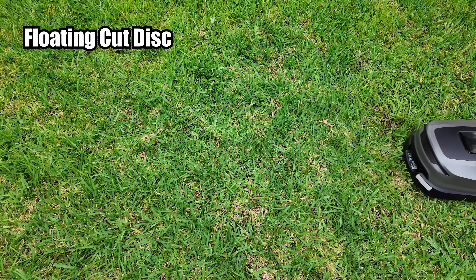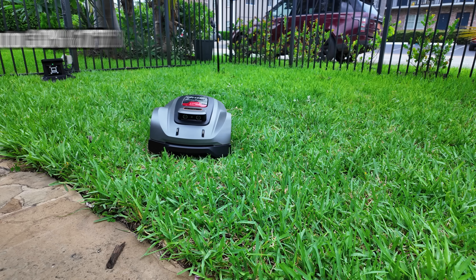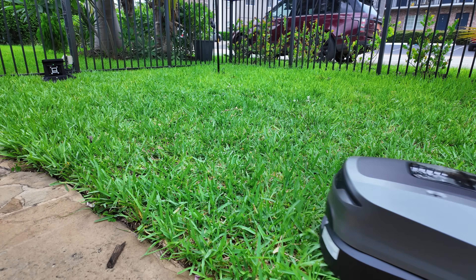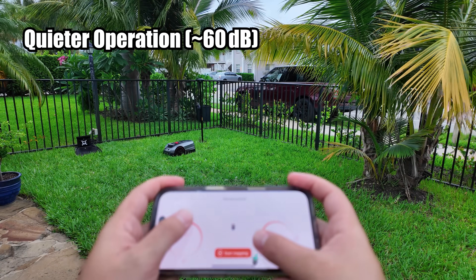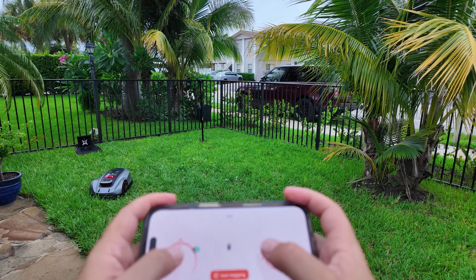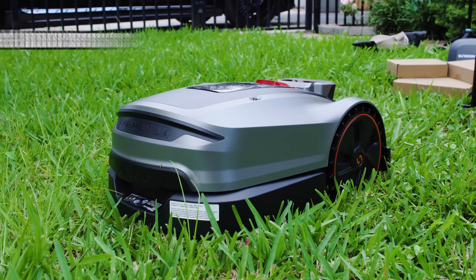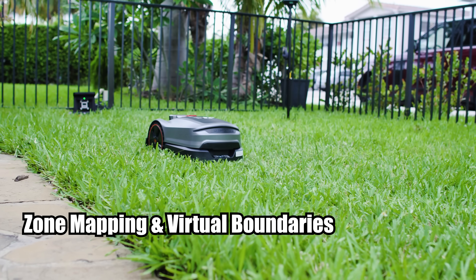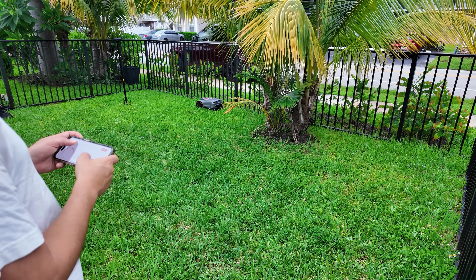The floating cut disc adjusts to lawn contours for smooth, uniform cuts without scalping. Slope handling goes up to 30% (17 degrees), easily managing hills with precision traction control. Quieter operation at approximately 60 decibels makes it whisper-quiet and nap-friendly. It's IPX5 waterproof with auto rain sensors — it pauses and resumes by itself. Zone mapping lets you set up to 6 custom zones, pathways, and no-go areas, all in the app.